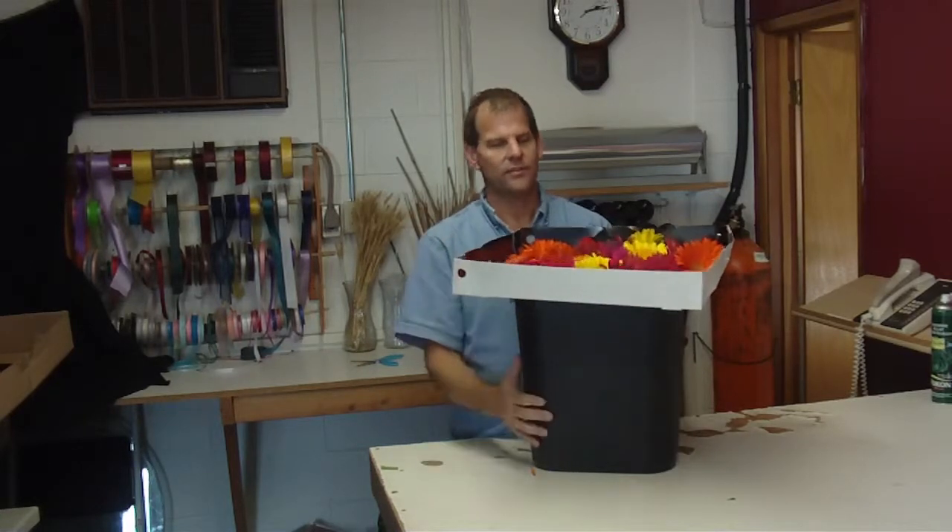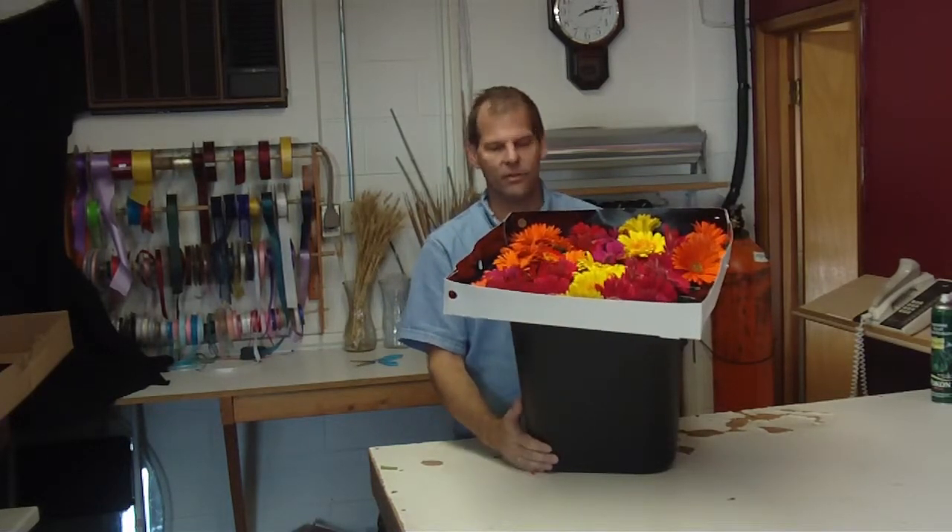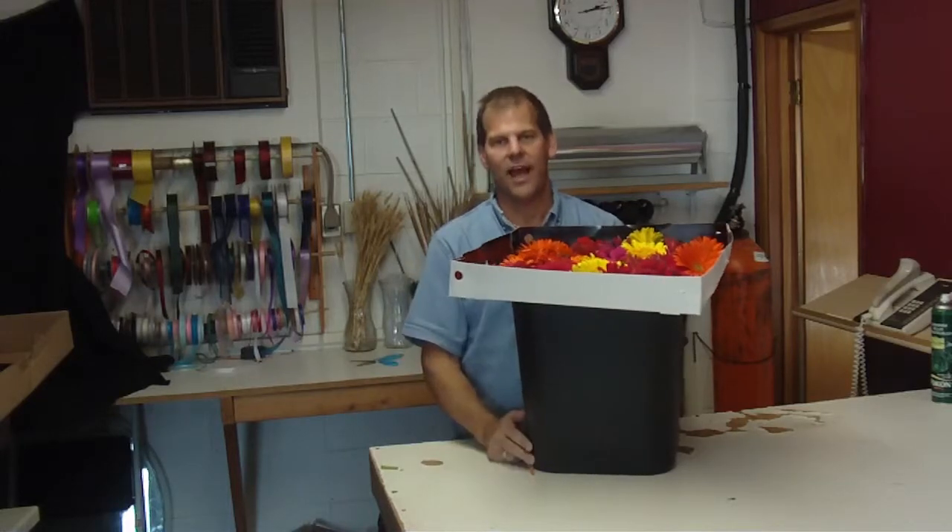Again, that's 42 stems of assorted Gerberas from California in a tray. There are two trays — a great value.